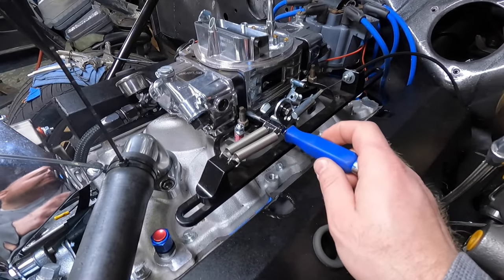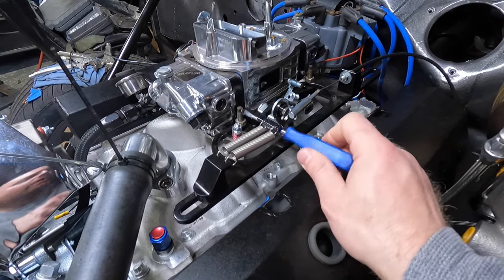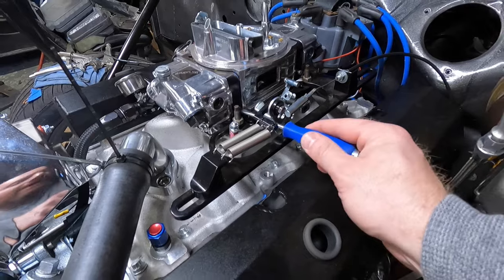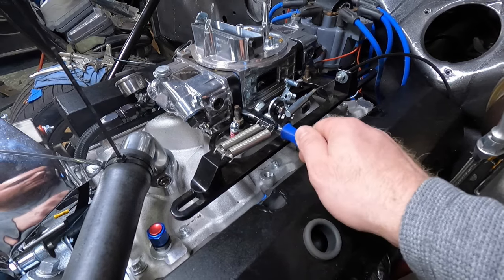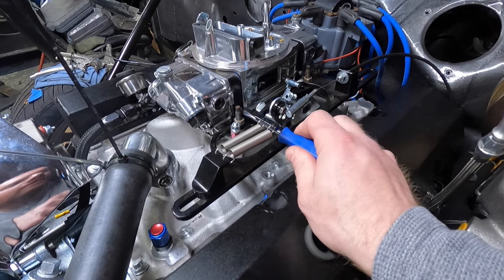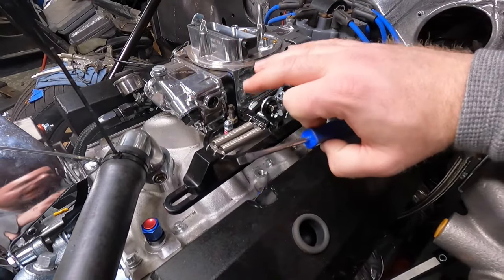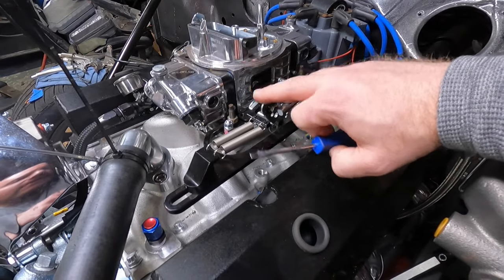This is going to need a secondary adjustment later, but for now what we're going to do is turn them all the way back in from wherever they came out of the box. You're not cranking these in — just turning them until you feel it bottom out. Once it bottoms out, you're done. Then you're going to turn them one and one-half turns out. That's a half, that's one full turn, that's one and one-half turns out. Do that with all four. That's a preliminary setup — you're going to have to go back and tune these again later.